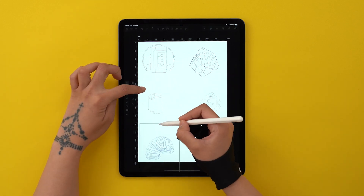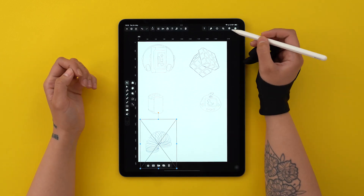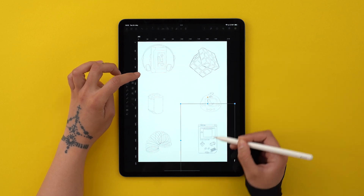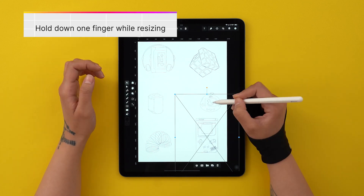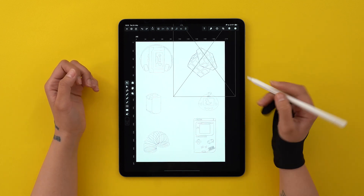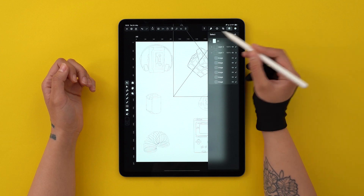I'm first placing my sketches on the artboard. This is not their final size or placement — I just wanted to create a rough composition first. A quick tip: hold down one finger to preserve the proportions, otherwise it's going to look distorted. Now that I've locked this layer, I can start vectorizing.